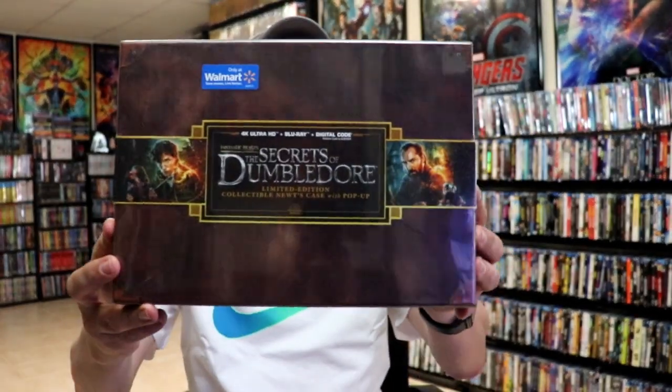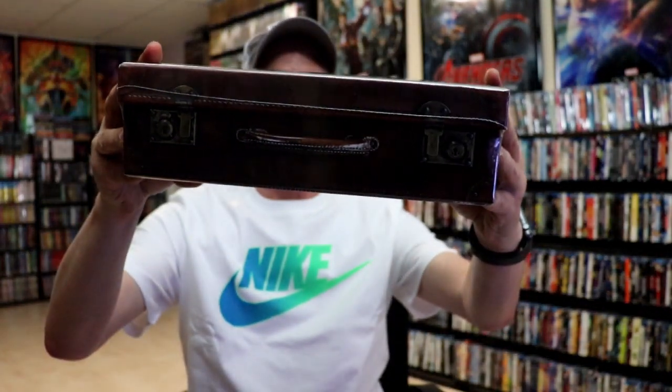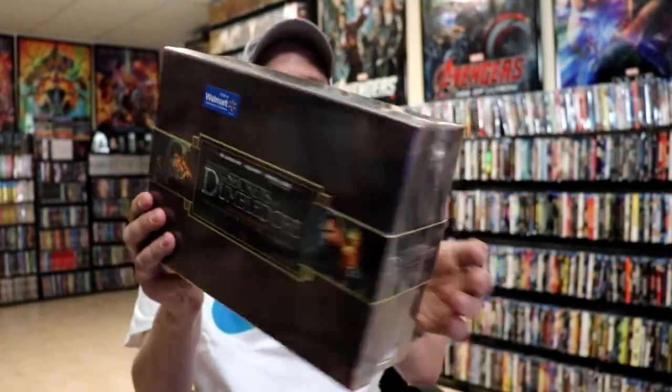I did pick up the 4K edition of the Walmart exclusive. This right here is a really nice looking packaging that looks like Newt's case that he carries around. So really happy to have this one in the collection.